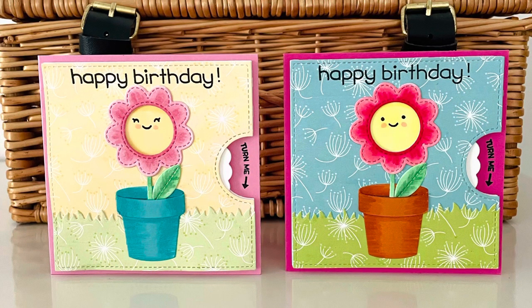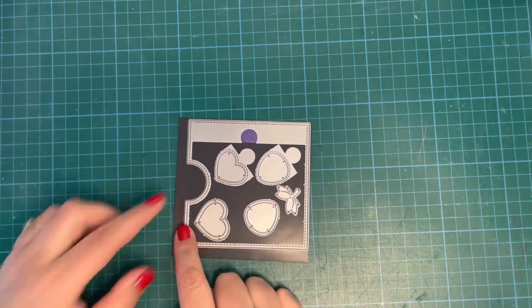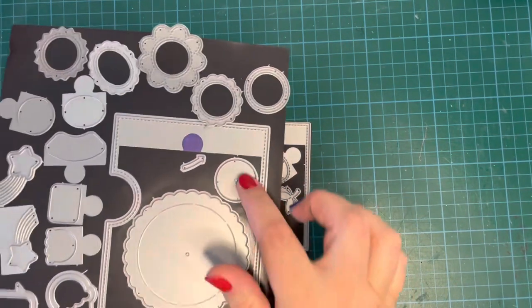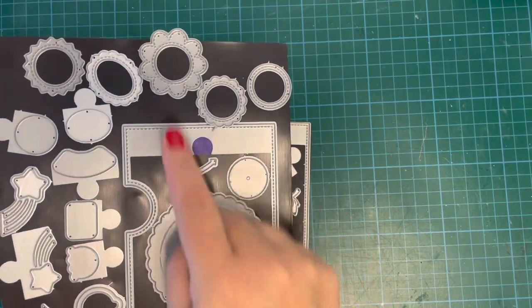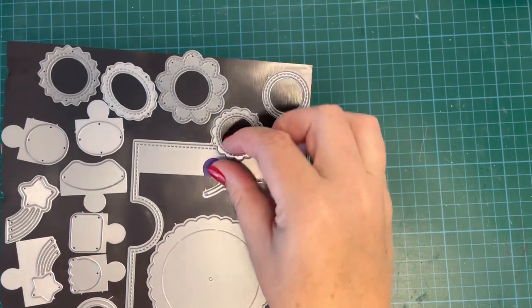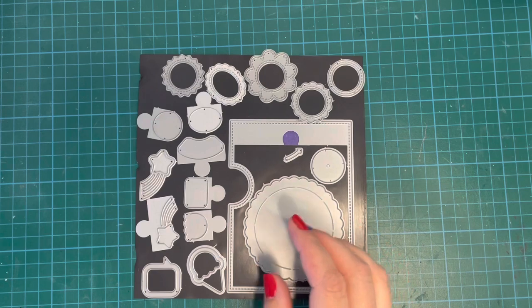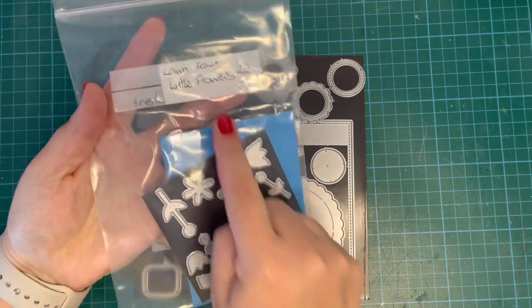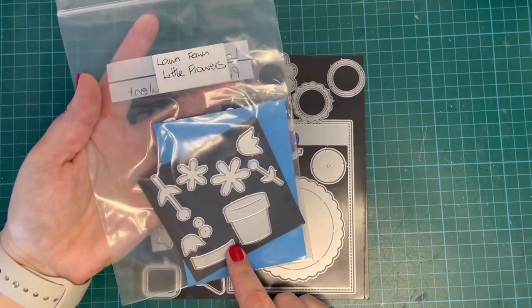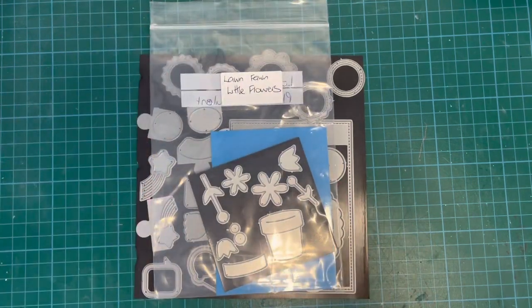These are products that I haven't used before, so I was excited to get them out. I've got my Reveal Wheel Square Add-On, using the outside part, the original Reveal Wheel for the circle and parts to make the cards spin, the Reveal Wheel Circle Add-On, and the Circle Frames Add-On for the window and the flower.